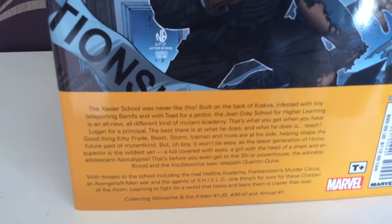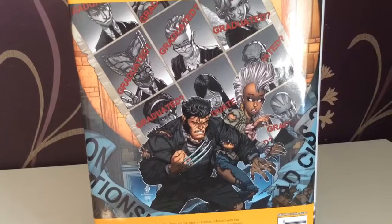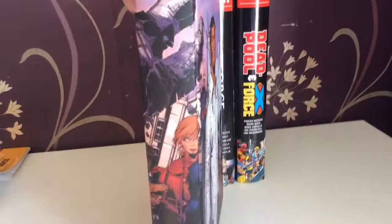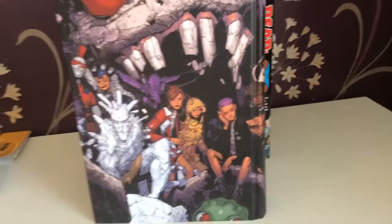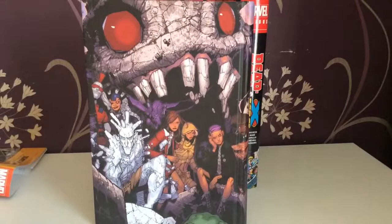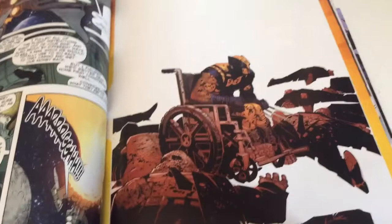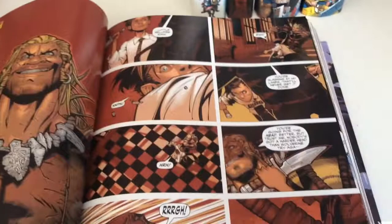It covers Wolverine and the X-Men issues 1 to 35, 38, and 42, and Annual One — plus a homage to Days of Future Past. Underneath the dust cover you get a nice scene, I think from after the first arc, with Gladiator as part of the team. I really like art like this under the dust cover — so if the dust cover gets ruined you've still got something nice. I liked Wolverine offering a spot to someone in a wheelchair, like Professor Xavier — I thought that was pretty cool.